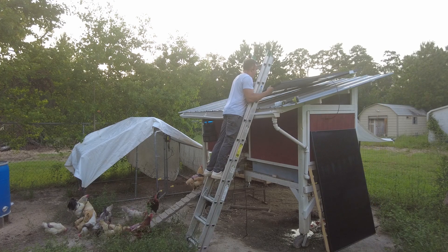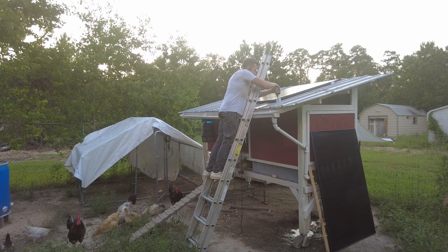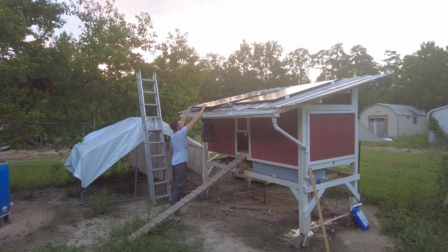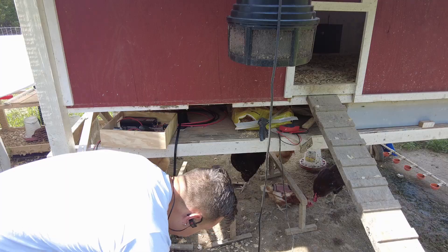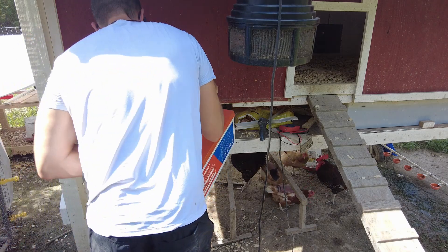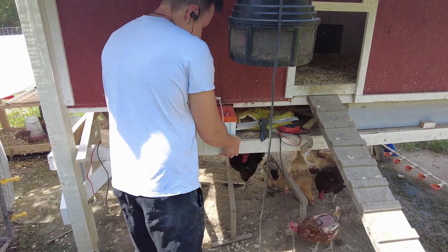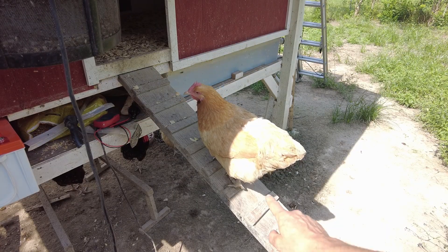I've got two 400-watt panels here — definitely a little overkill, but my chickens live in luxury. We're going to get these two panels mounted to the roof, connected up, and get our battery on the utility shelf on the lower level of the chicken coop. That shelf was purpose-built to hold not only the water tank but also batteries, inverters, feed, and whatever else I want to put in there.